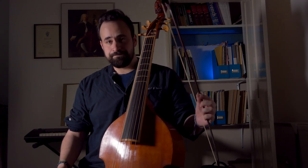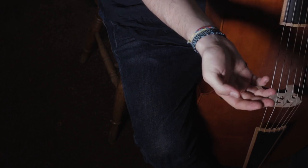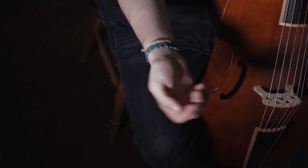First of all, take your bow in your left hand and then hold out your right arm, palm upwards, so that your hand is really nice and relaxed. It should be very, very floppy at the end of your arm — I always describe it as like a dead fish.